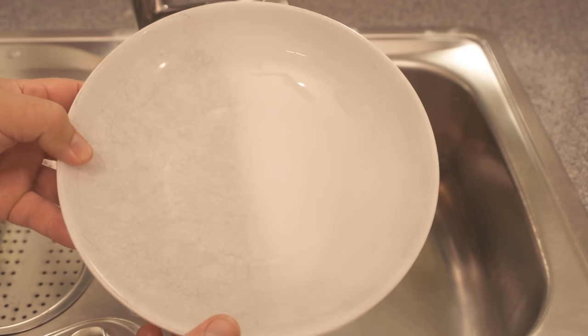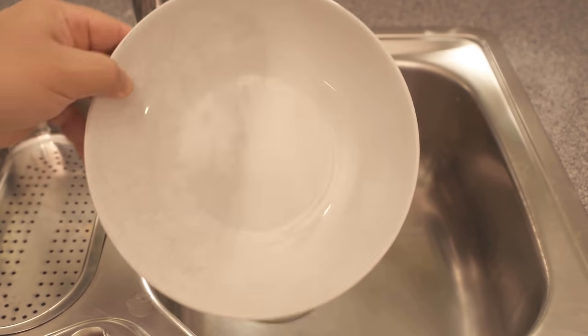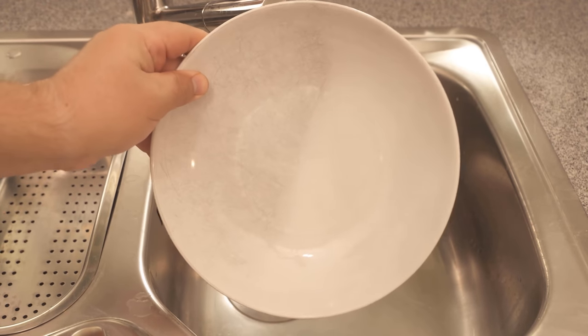I link you to another video in the top right of the info box where I show you how to get discolored plastic cans white again. Also be sure to check out the video if you have red colored plastic cans and want to get them clean again. If you liked the video then I would be really happy about a thumbs up. Feel free to write me in the comments if it worked for you too. And don't forget to subscribe to this channel and activate the bell so you don't miss any new video.